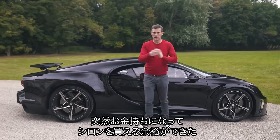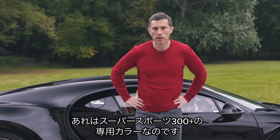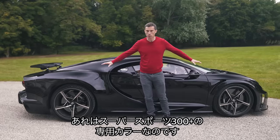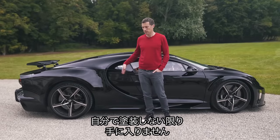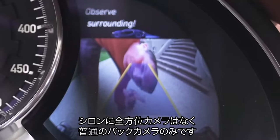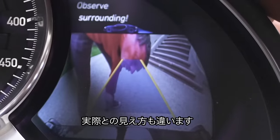Fourth: if you want your Supersport in the world-record-breaking black and orange colour scheme — bad luck. Only the Supersport 300 Plus has that colour scheme, and only 30 were made and they're all sold. You can't have it unless you get it sprayed or wrapped yourself. Fifth: the Chiron doesn't have surround-view cameras as standard. You only get a single reversing camera on a quite small screen, making it hard to see clearly where you're going — which is a real pain on something as wide as this.